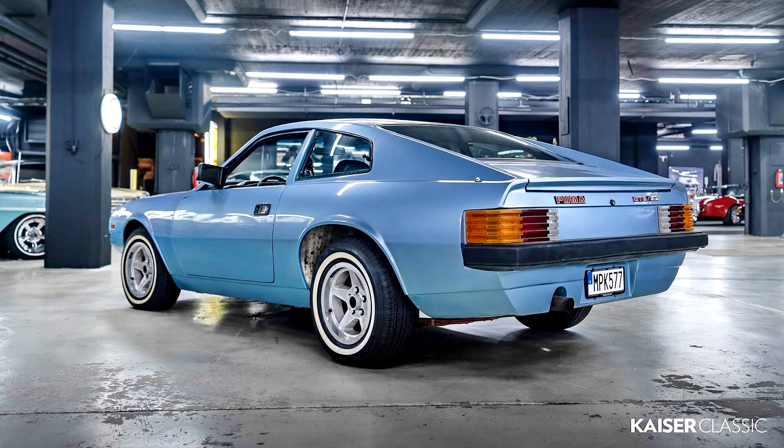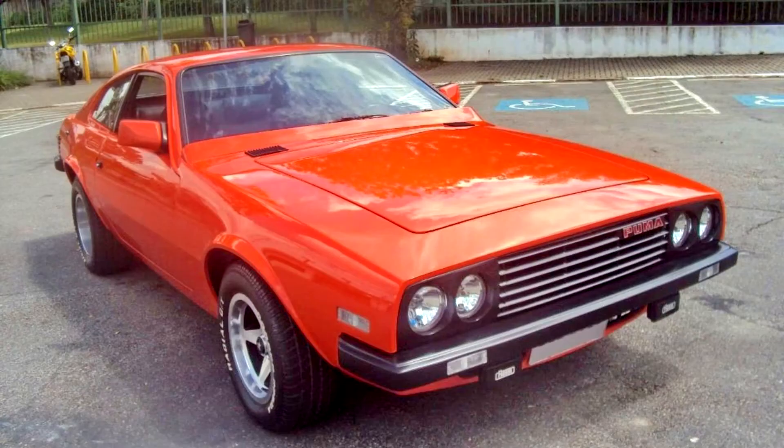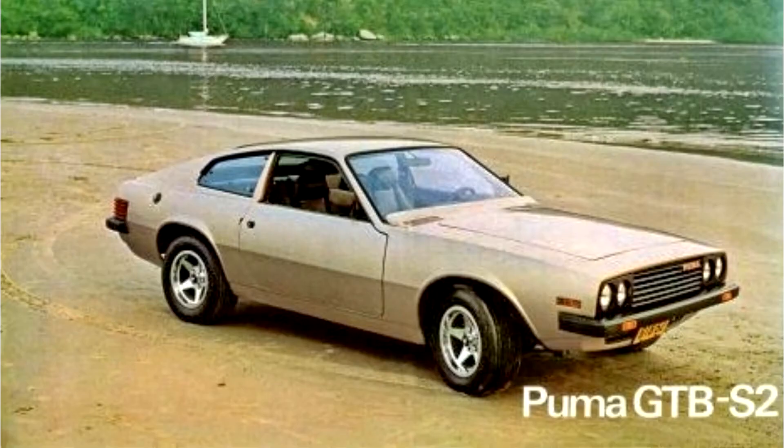Both the GTB S3 and GTB S4 were already seen. The Puma GTB S2 had its production halted in late 1984, when 56 GTB S2 Pumas were manufactured. It is estimated that 888 Puma GTB S2 units were produced over five years of production.